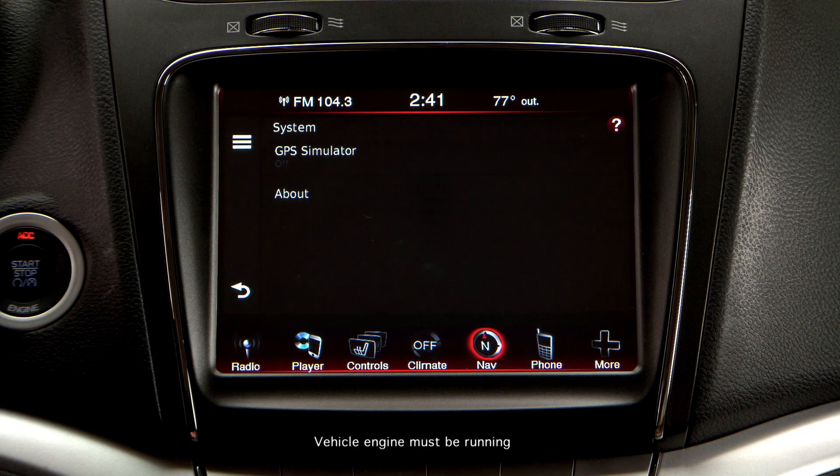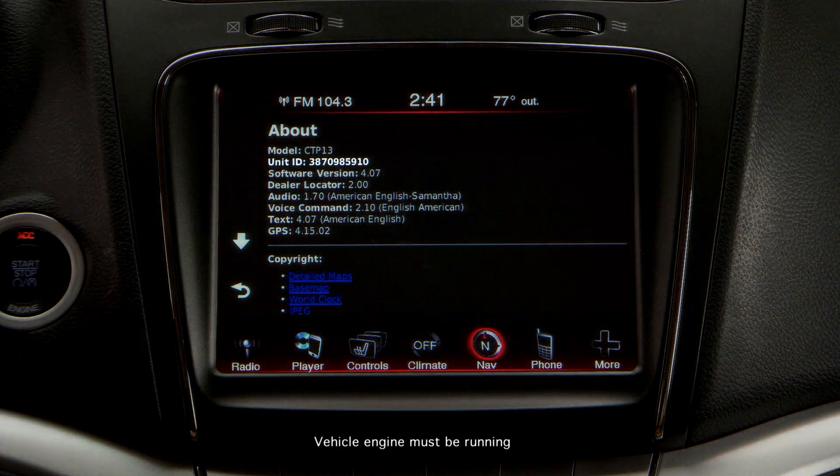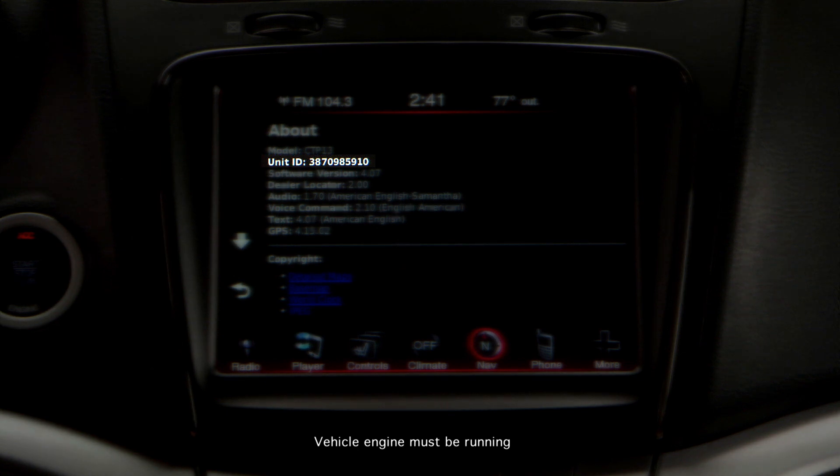Then select the System icon, then select About. Write down the 10-digit unit ID number — you will need to enter it on your laptop.